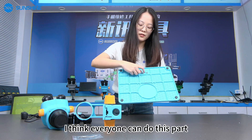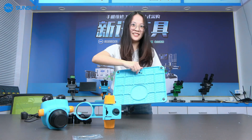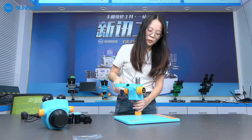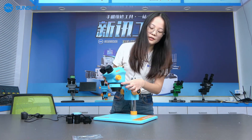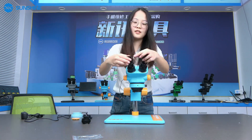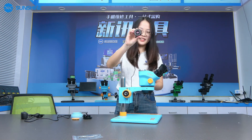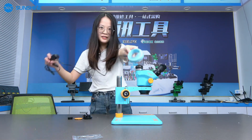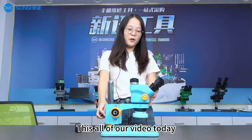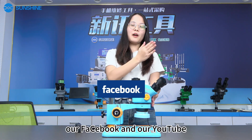I need to adjust the camera. Now we've finished the installation — let's see the effect of our microscope. Now we finish the installation, let's see the effect.